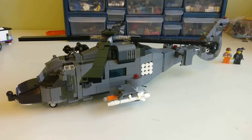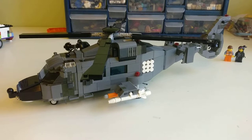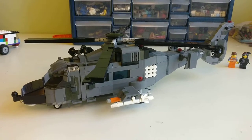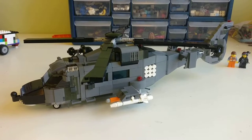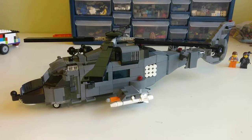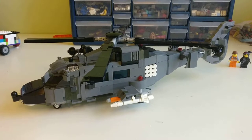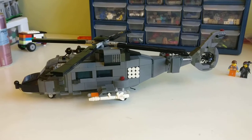Hello and thank you for joining me for a video review of a helicopter design that is free to download on Bricklink. This is built by a user who calls himself WamChucka, and at the end of the video I'll show you where to find this design on Bricklink. So without further ado, here's my review.